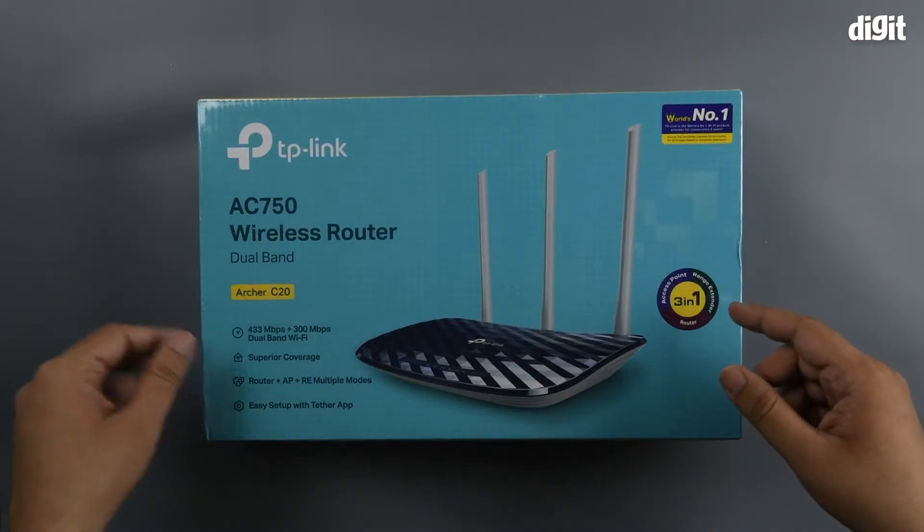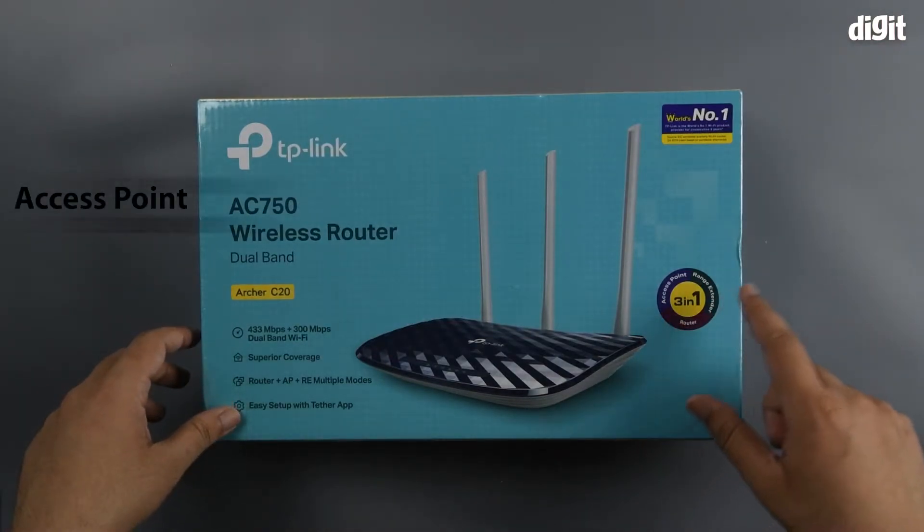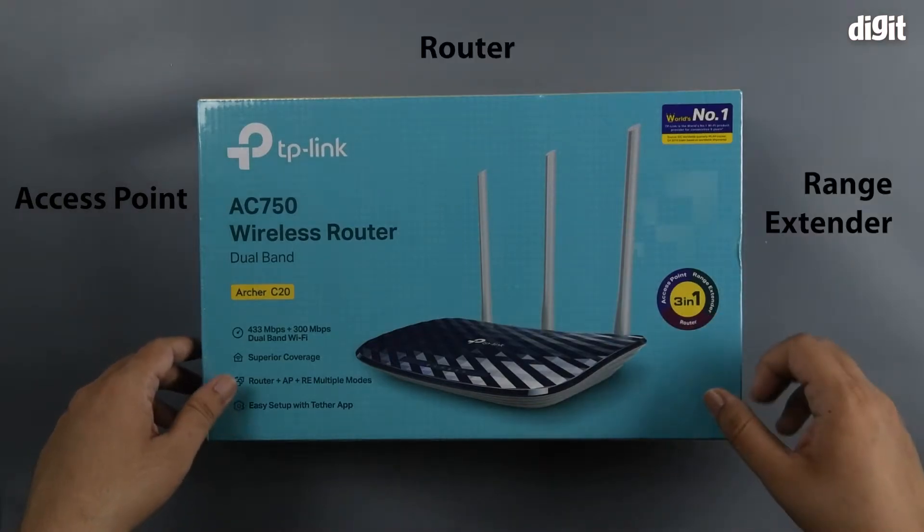It's also a 3-in-1 device, so you can use the router in three different configurations — as an access point, a range extender, and a router itself.